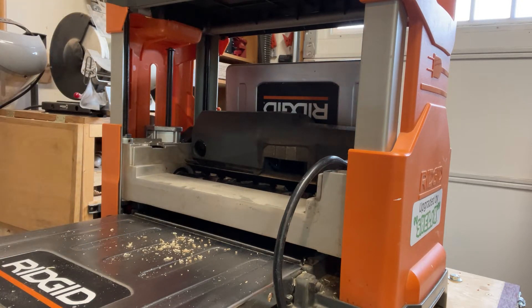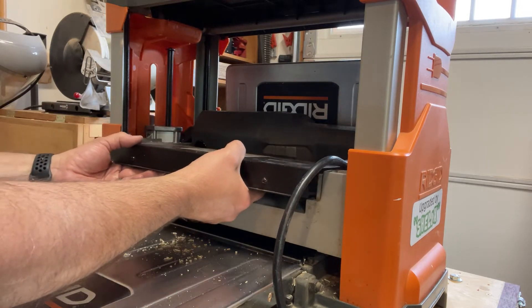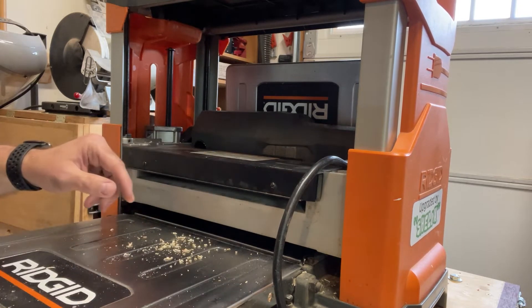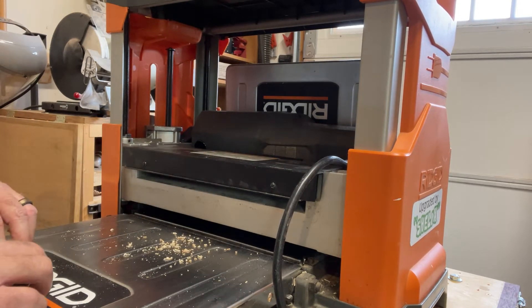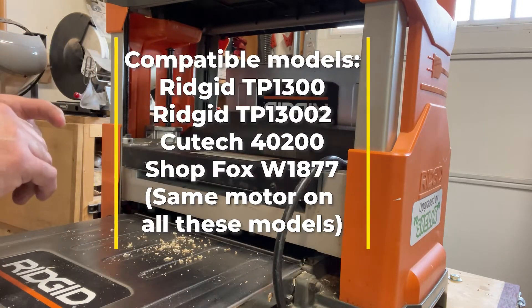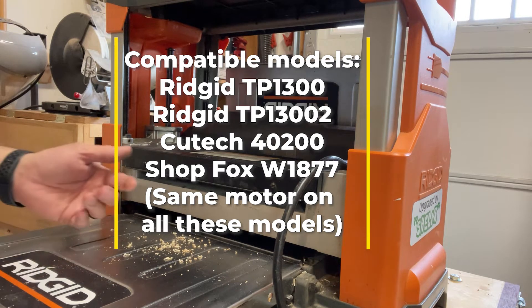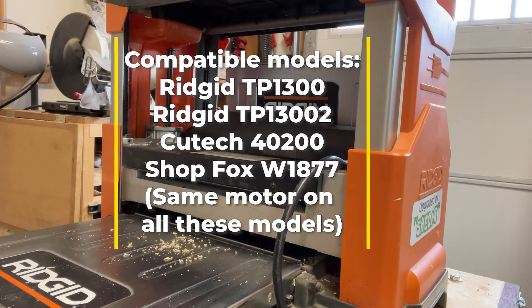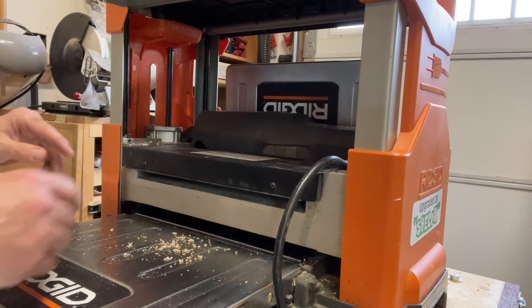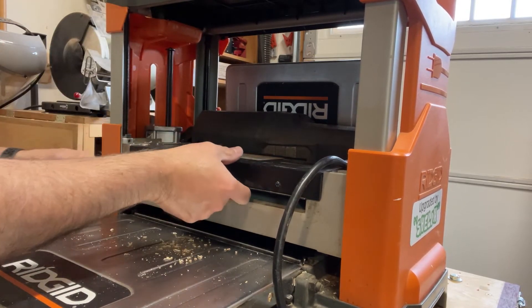So you don't have the dust shroud, which is a problem. But I just discovered that the parts from the TP 1300 — which is the same as several others, the QTEC 4200, and I think the Shop Fox 1877 — are all the same. The Shop Fox is still made and you can still get parts for the QTEC, so I think you can get the same parts.